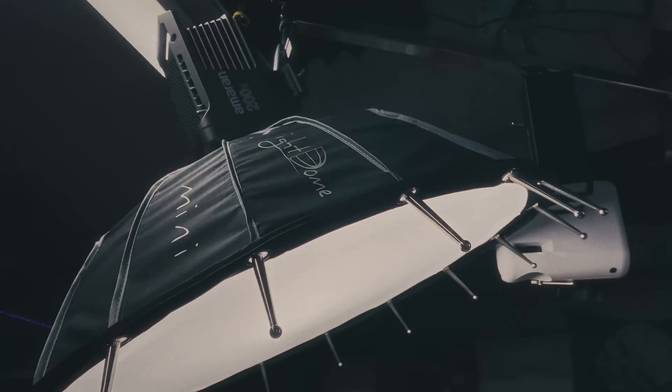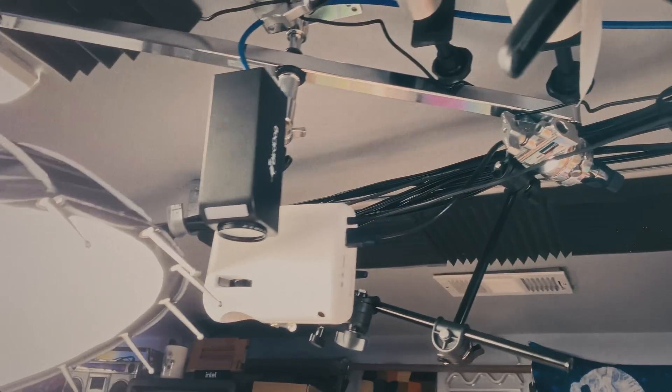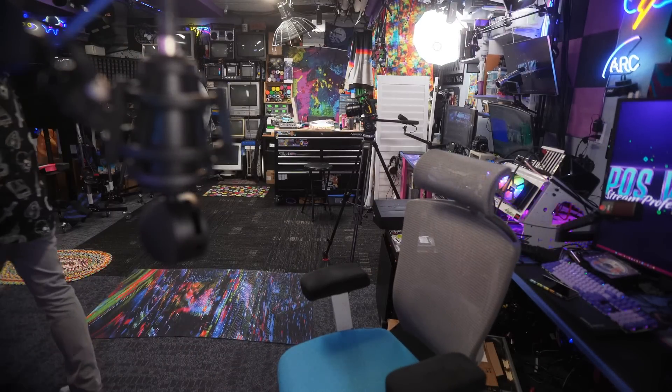I've placed every camera with purpose, chosen the angles carefully, but that's not enough. Chat is tired of reminding me to switch basic camera angles. I need a solution. I think I've figured it out. Look at this — you're looking at me now, and then if I go to do something over here, maybe come over here, and we're all the way back. And then if I want to get up...